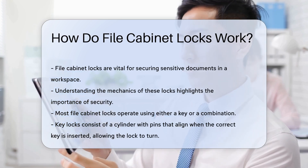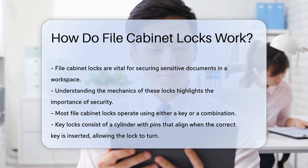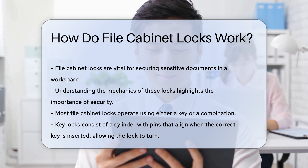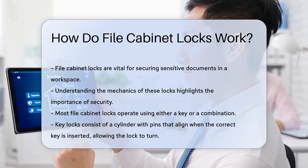Most file cabinet locks operate using a key or a combination. The key lock typically consists of a cylinder that houses pins. When the correct key is inserted, it aligns the pins, allowing the cylinder to turn and unlock the drawer.